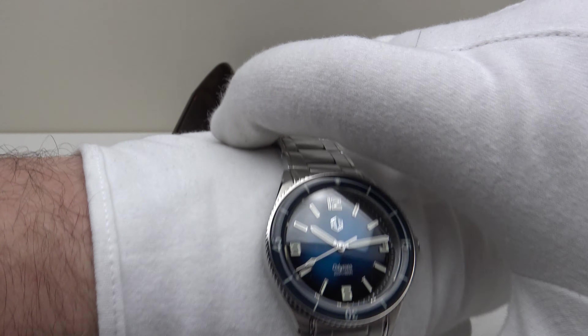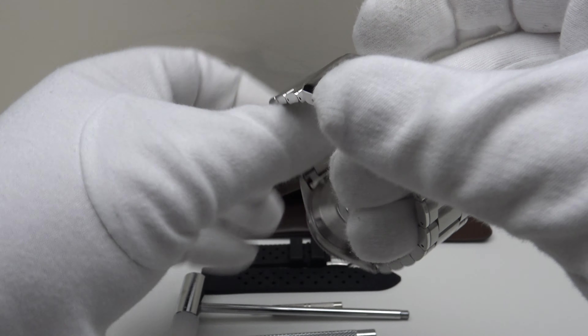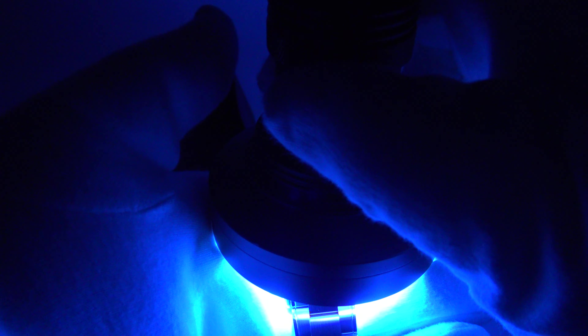Let's do a loom test and see how the loom performs. I have high expectations because it uses C3 Superluminova throughout, and as you'll know from my previous reviews C3 is one of my personal favorites. I'm going to use my 100 UV LED torch to charge it up to its absolute peak performance.